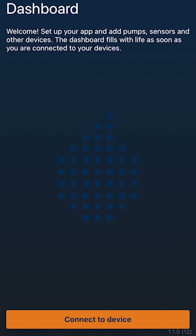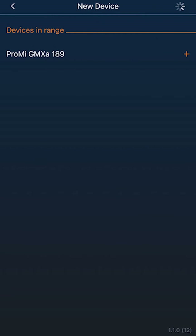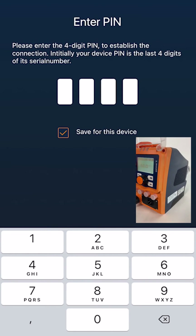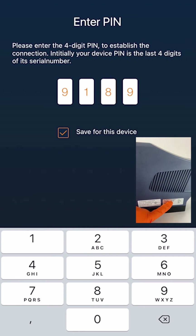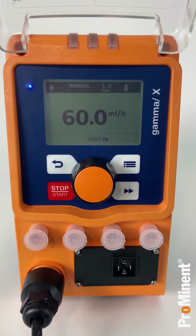On the dashboard of the app, you now click on the button Connect to Device, which automatically gets you to the Devices page, where you can select and pair the pump via the plus symbol in the upper right corner of the screen. After selecting the device, the app will ask you to enter a PIN. The required PIN consists of the four last numbers of your pump serial number, which you can find on the service tag of your pump. After your pump has been successfully connected, the blue light on the left side of the display will stay constantly on.